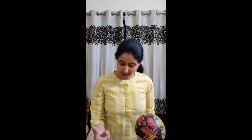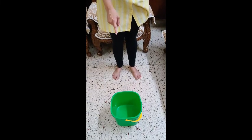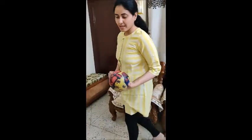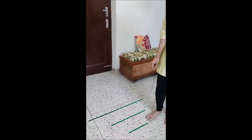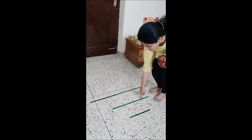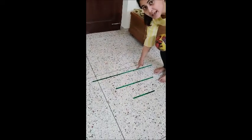For this game you need a ball and a bucket, and ask mama or papa to make three lines for you like this. One line is your line. Another line is your mama's line. And this line is your papa's line.